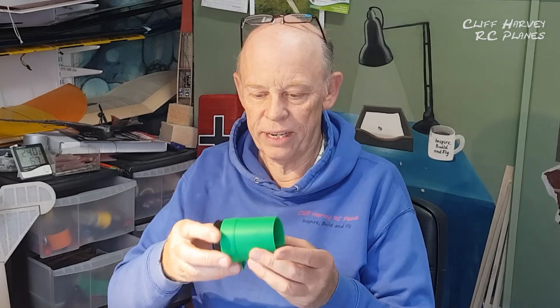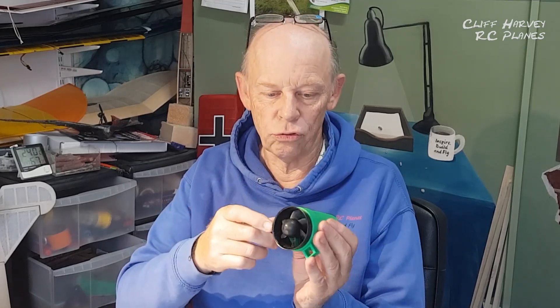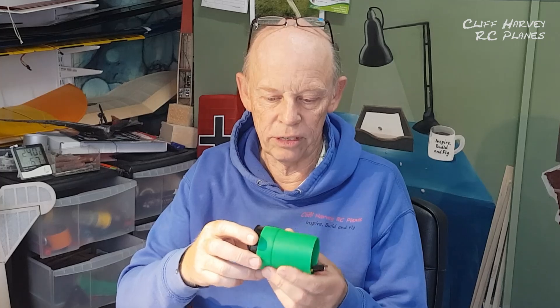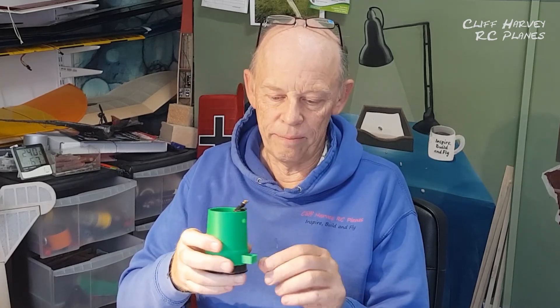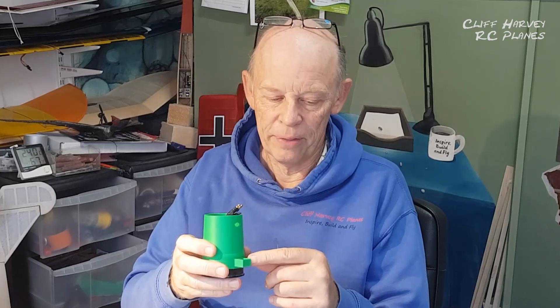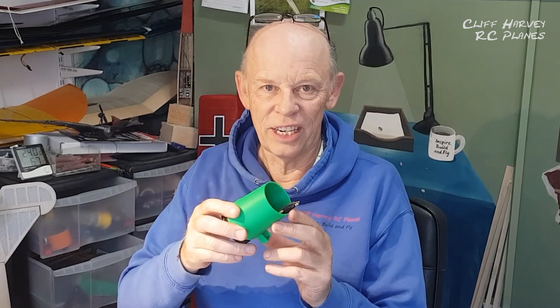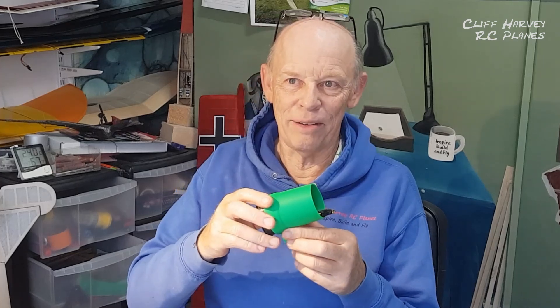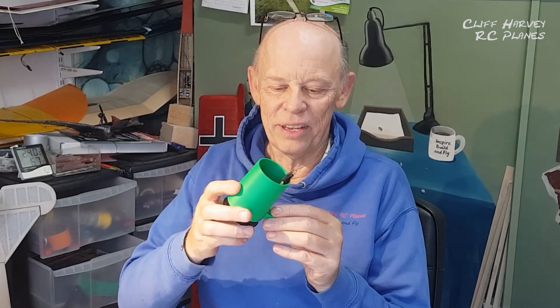I printed out this little EDF cone. I had the motor already — it's about a 60mm motor — so I printed out this cone and I've got to work out a fitting for this glider. I don't know how to change CAD stuff yet, I haven't learned. I'm just cracking on with using this stuff.